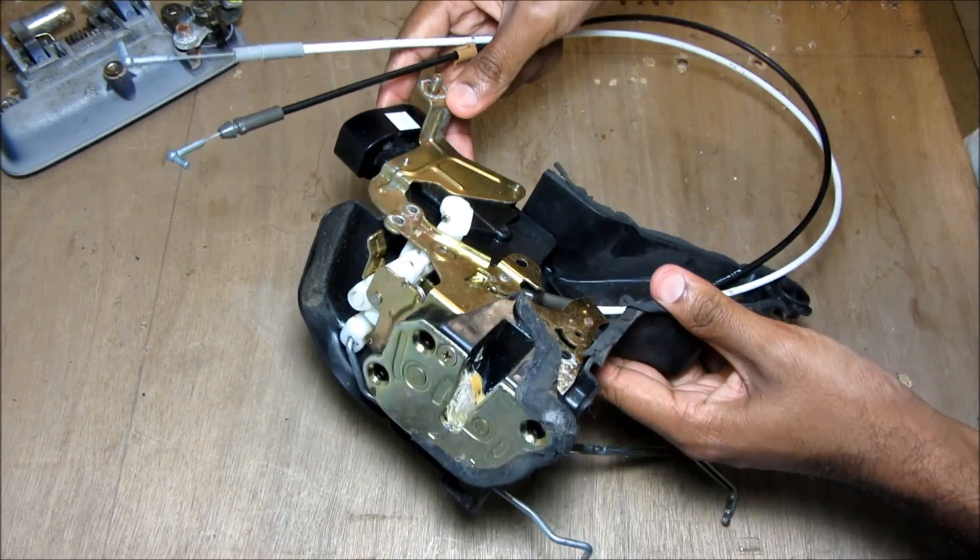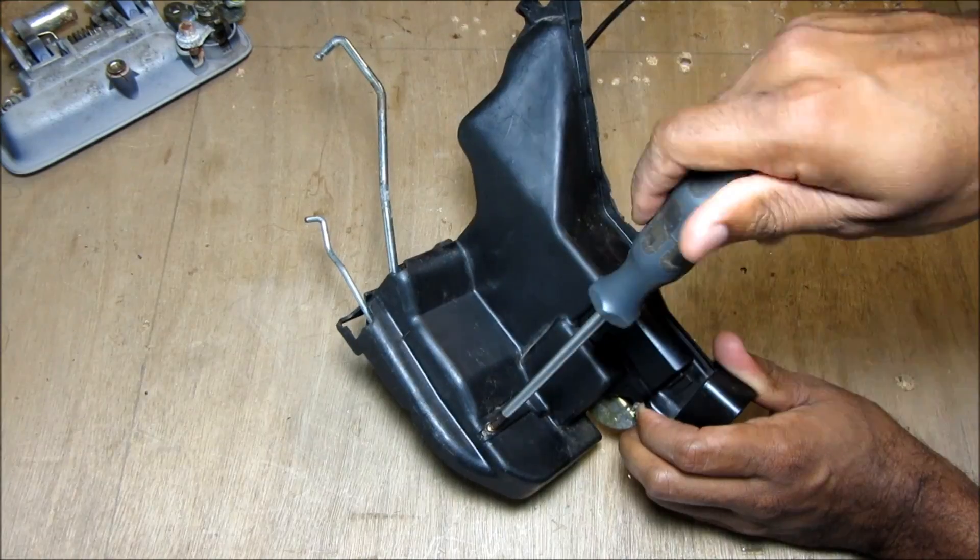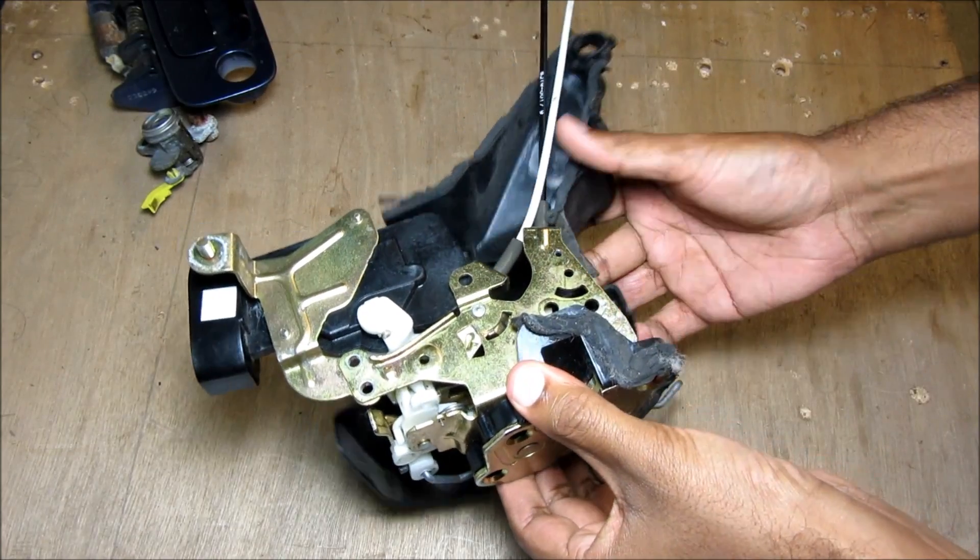I'm going to open up this assembly so we can have a closer look to see how this thing works. I'll remove the screw, remove one more screw here, and then I can pop off the cover.